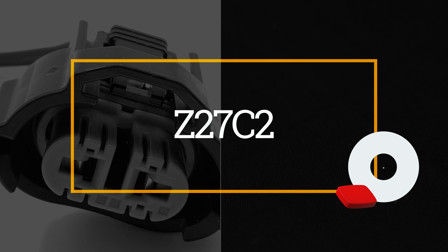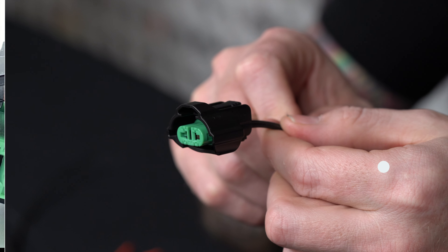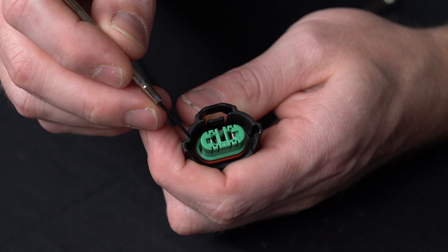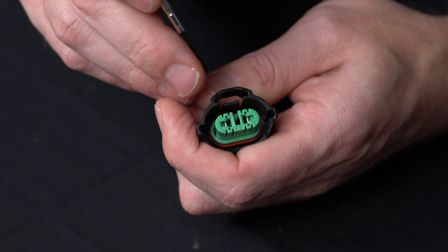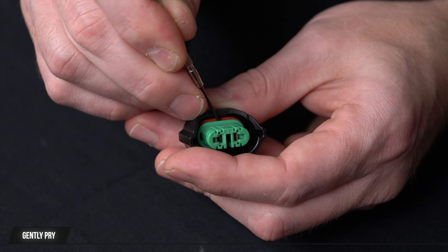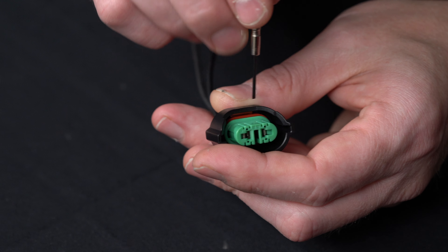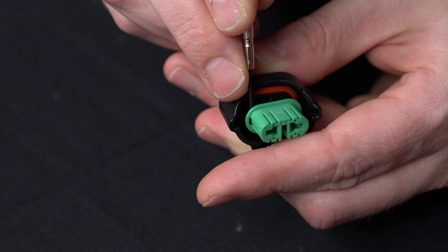Make sure the terminal doesn't have any force pushing it backwards. You can push it forward, release, and pull it out. Now I'll show you the Z27C2 — this is one of the fog lamp / low beam connectors for Toyota, Lexus, and a lot of mid-2000s Hondas. As we talked about earlier, the two different colors — black on the outside, green on the inside — means this front lock is going to come off. I'll remove it completely, finding a safe spot that won't damage the body, the connector, or the lock.